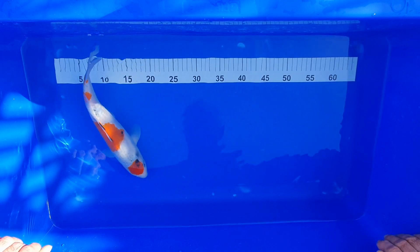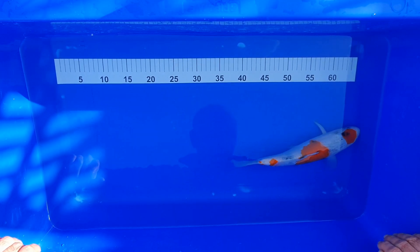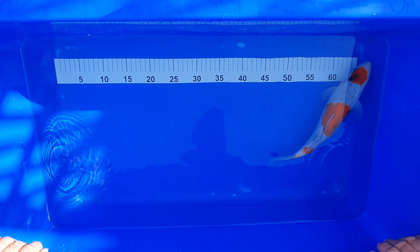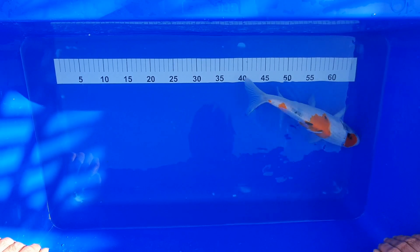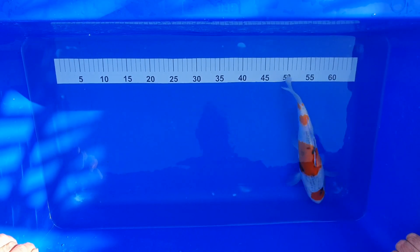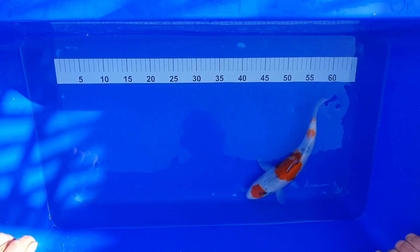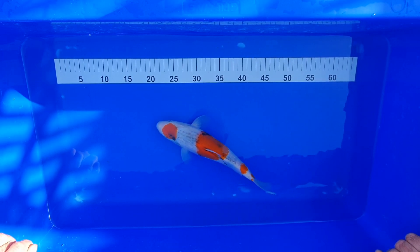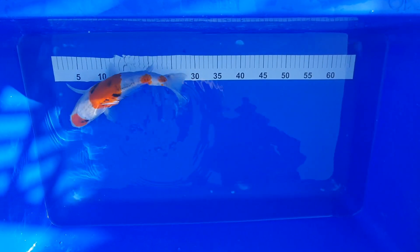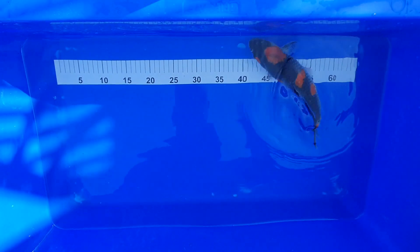The white skin is really good and there does appear to be a lot of underlying sumi — it really can change so much as they grow, so it's a wait and see. But all the potential is there. I would expect a lot of this sumi to come up between now and the next measure-up at the end of summer, so I'd expect this one to look quite different come September/October time. 31 centimeters — Mariten Showa — we'll get it back in.